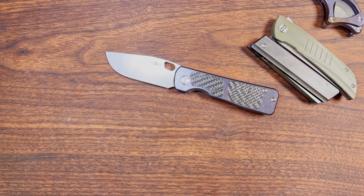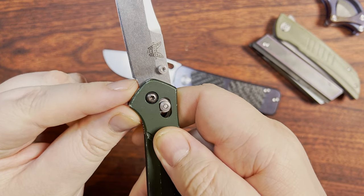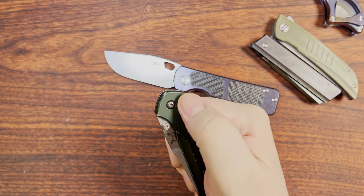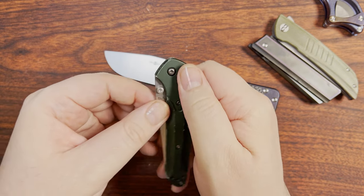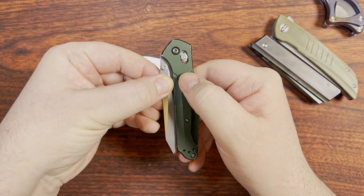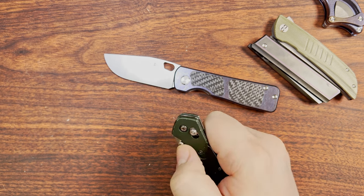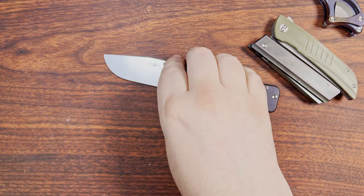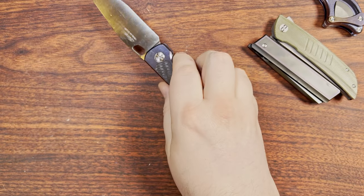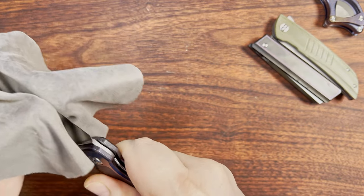I'm looking for my Benchmade 940 — it seems to have grown legs and walked a little bit further away. That same kind of plunge grind slant was a little bit before companies started putting more of that slant in, where as you pull that back it would dislodge the knife a little bit to help it overcome the detent. I do like everything I've got today, so that's pretty good.